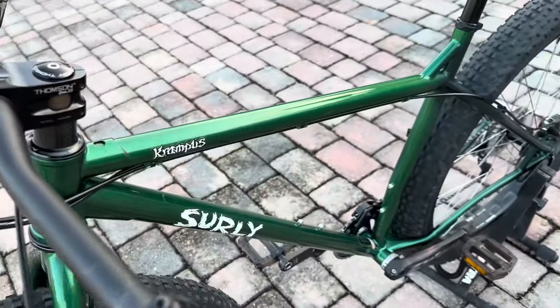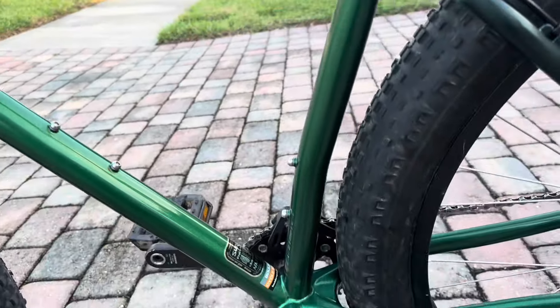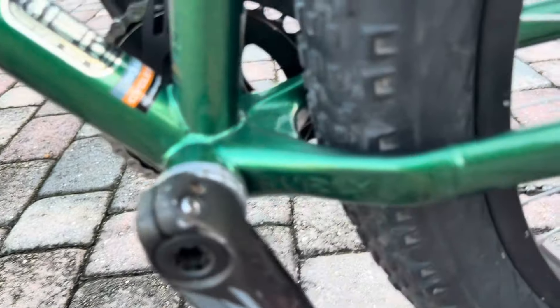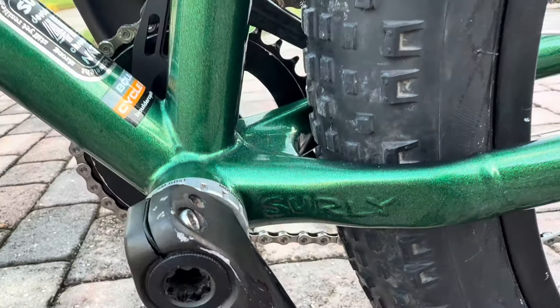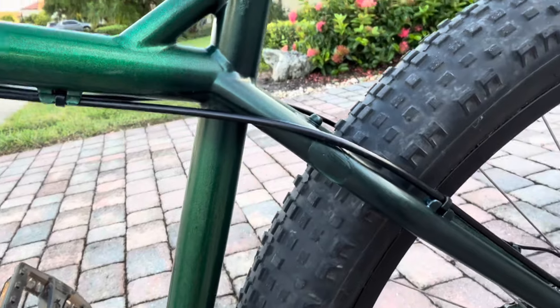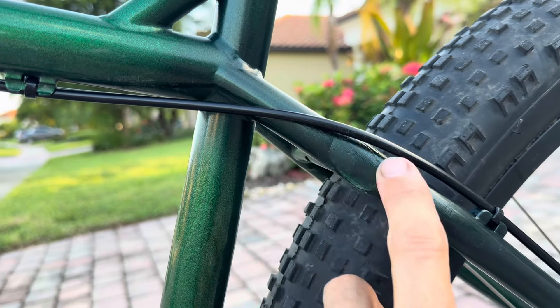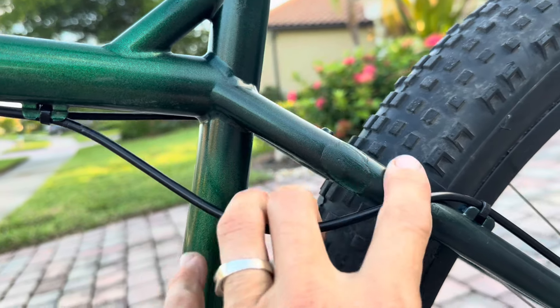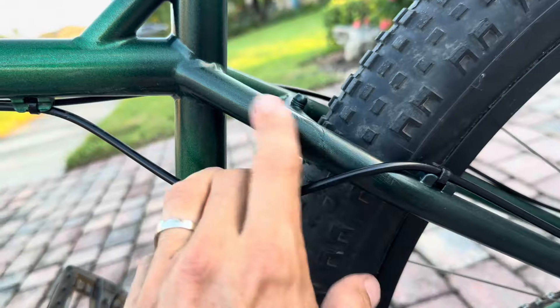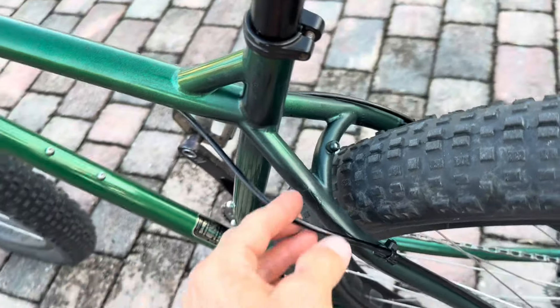Head tube badge is in place. Surly Krampus frames are kind of hard to come by because they're nice lugged handmade steel frames — super fun for trail adventures. You've got your Surly logos on the frame and the Surly badge for the type of chromoly. Overall I think it turned out nice — it's just going to have some cosmetic blemishes. Sold as is.